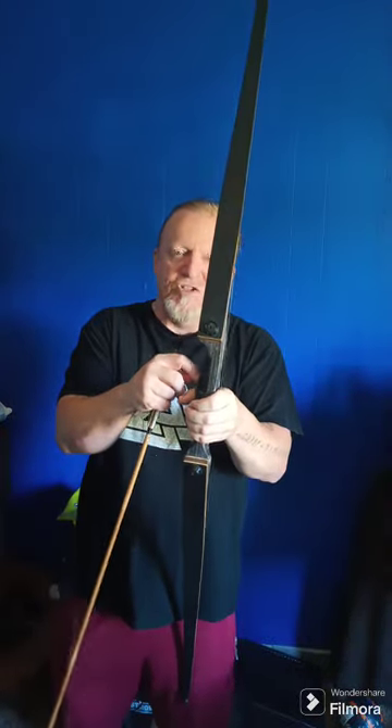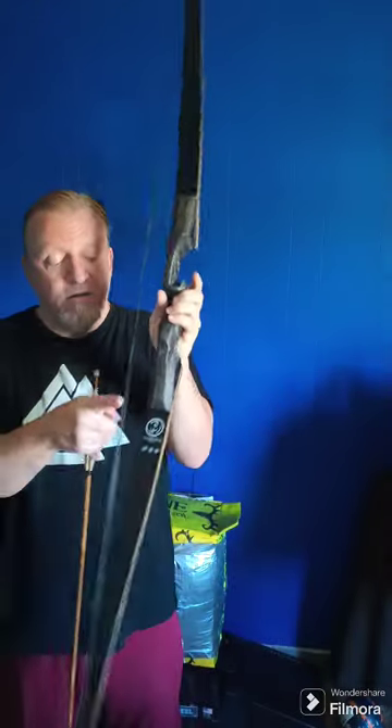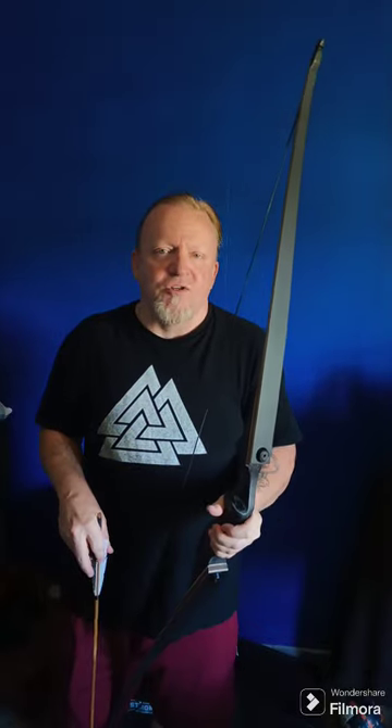That's just fletching glue and it works great, no big deal. Mandarin Duck, 60 inches, 60 pounds at 28 inches — says it all right here. You've got to get one, but this is the left-hand version and you modify it for right-hand use.